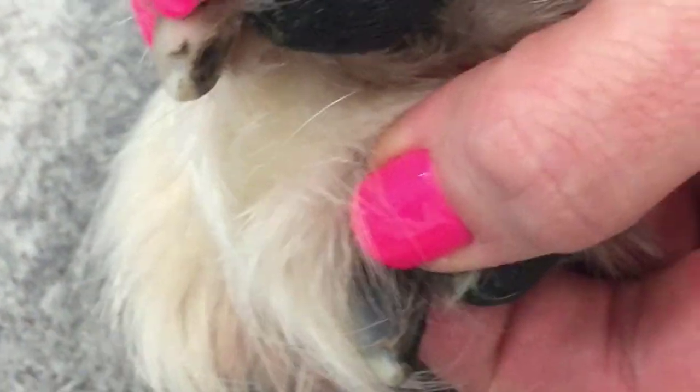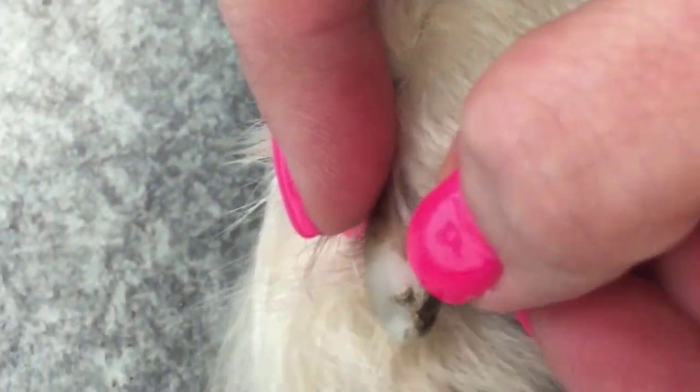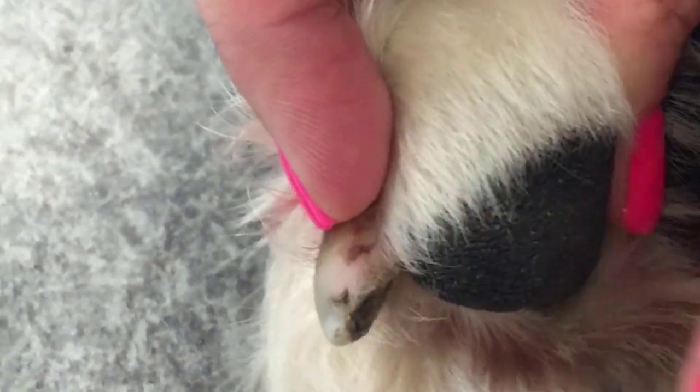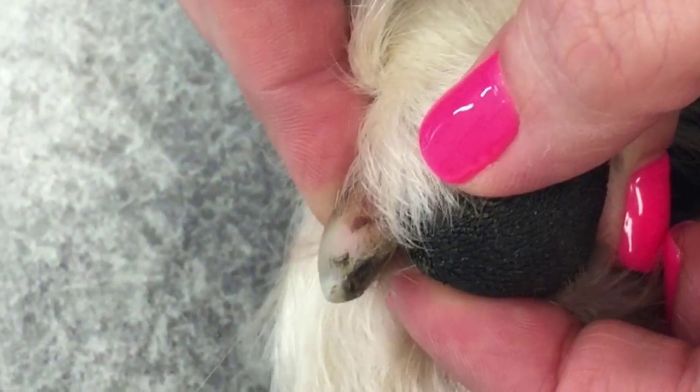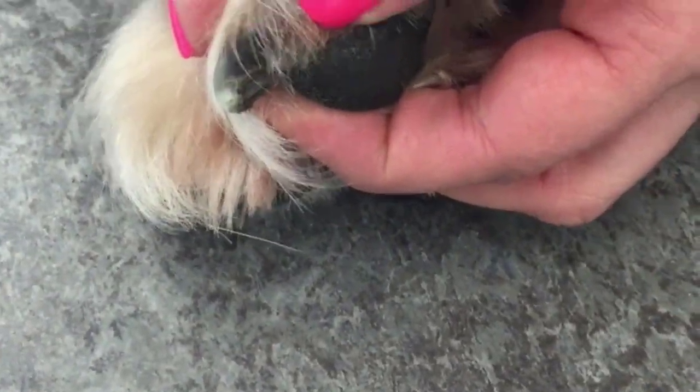It's much easier to see the quick on the light nail. You can see this pink sort of area that ends right about here — that's going to be the corium. It's much easier to see when you're doing your nail trim. Whereas with this black nail, it is going to be more difficult, so you're going to use extra care and caution.